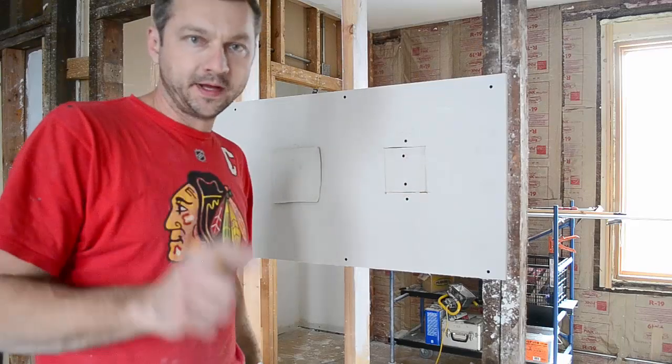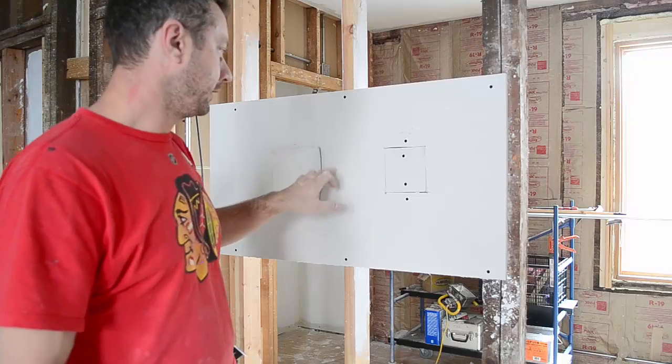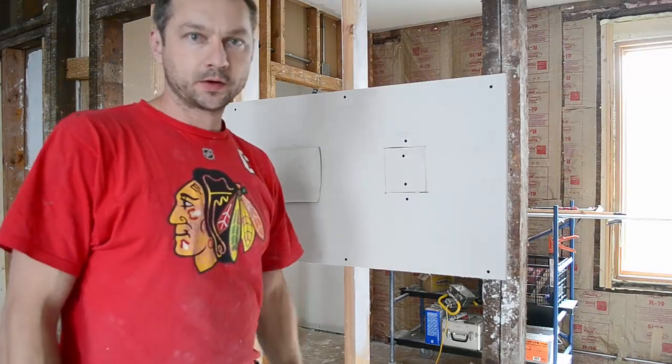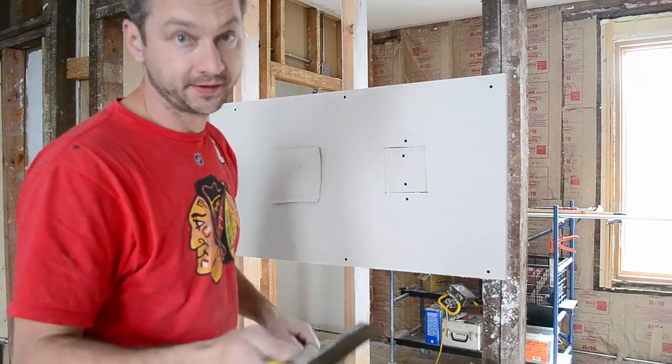I want to do one more step — I want to remove some paper from the drywall. That's not necessary to do, but I usually do it anyway. I will show you later why. It doesn't have to be precise though.